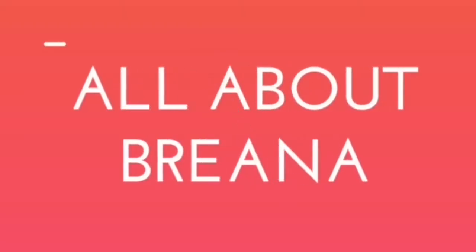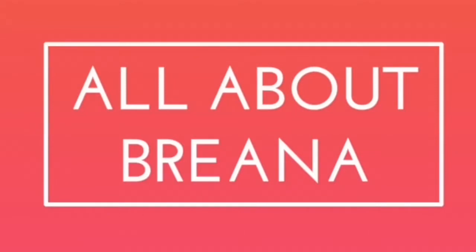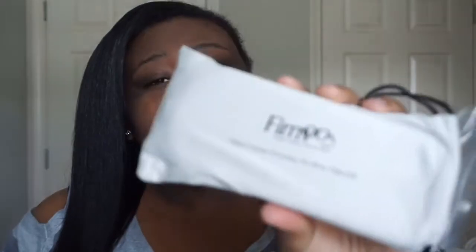Hey guys, welcome back to my channel. Today's video is going to be a sunglasses try-on — well, a try-on of these sunglasses that I got from Furmue. I want to say that's how you say it — Furmue.